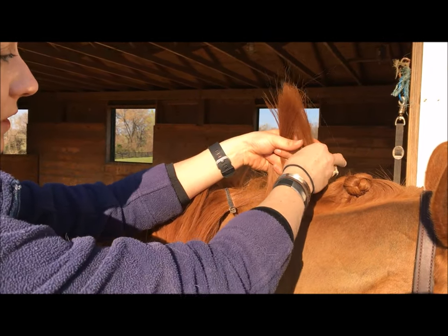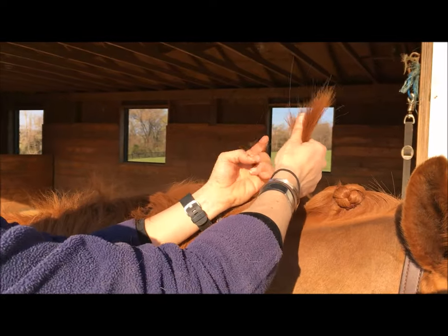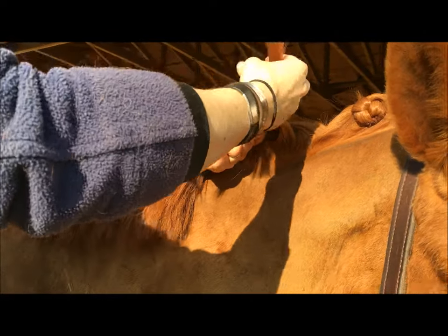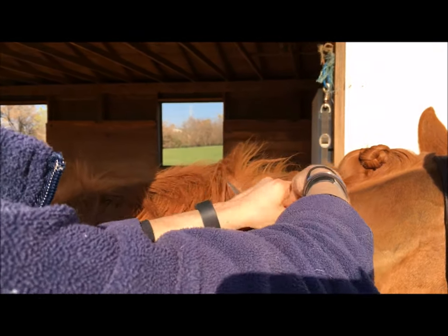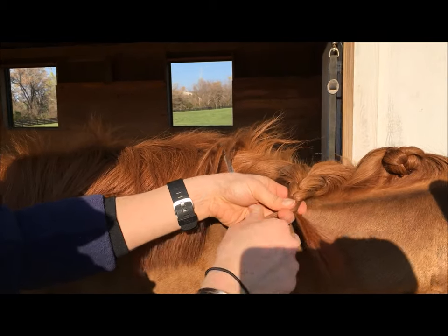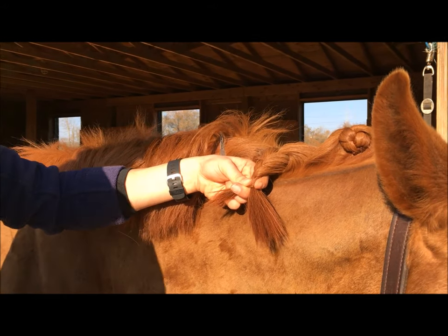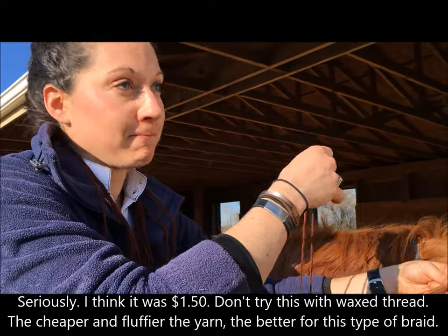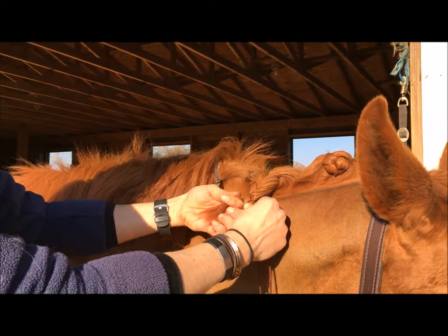Separate your hair out into three strands to braid it, pointing straight up. Do about two to three braids straight up, keeping it loose, then turn the braid down. Try not to lose all your hair pieces as you turn the braid down and braid downward. Here is where you're going to braid in your yarn. I do a reasonably long piece because I hate running out — I get this at Walmart, it's cheap yarn that sort of matches my horse. I've used chestnut on a black horse and you can't really see it, so use whatever you want.